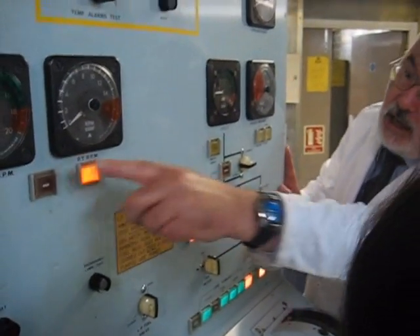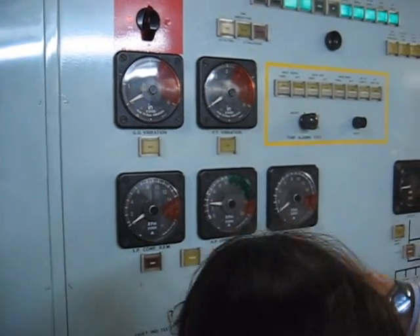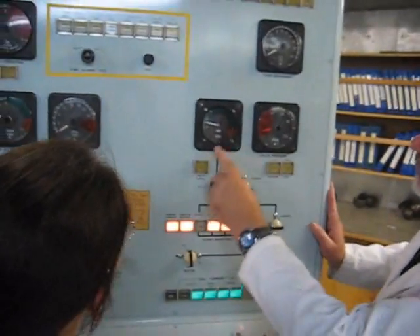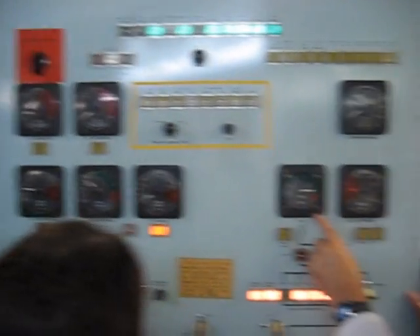Control supplies latch. HP spool speed rising. Keep holding your tray. LP spool speed rising. HP SOC open. TT rising. Blue ball pressure rising.